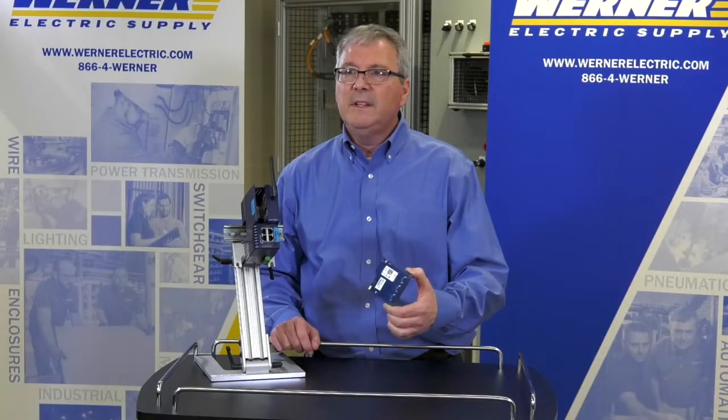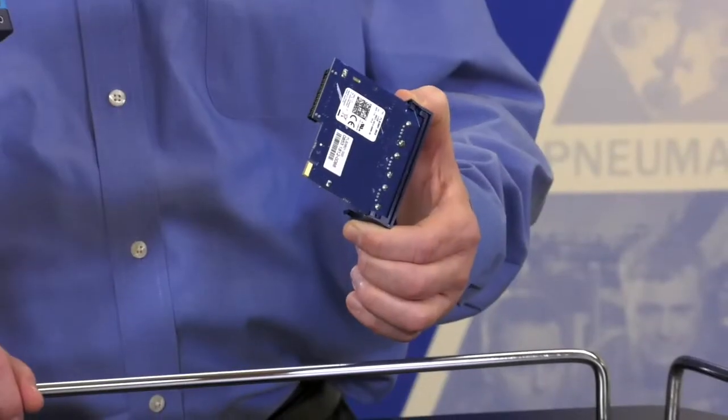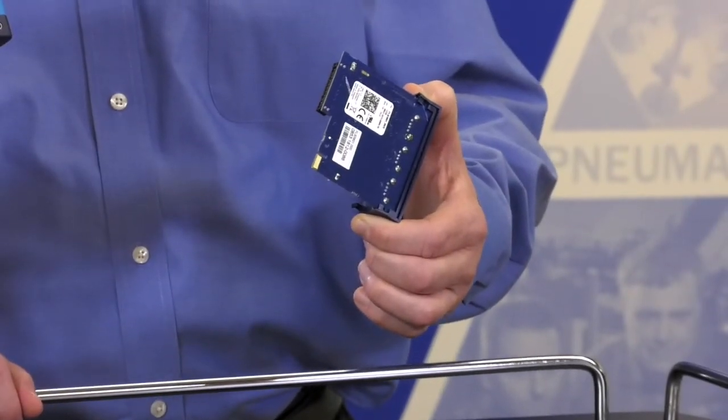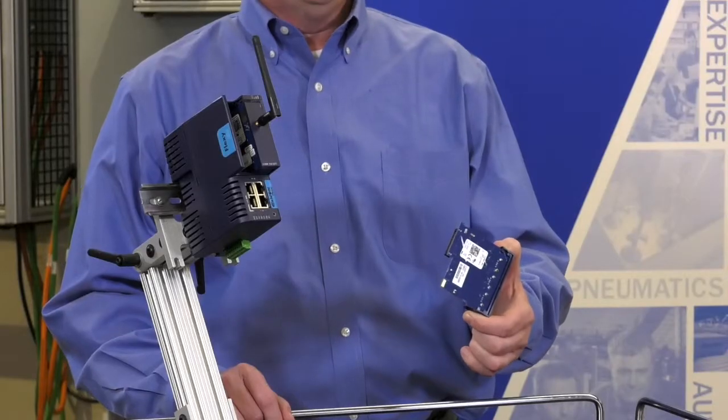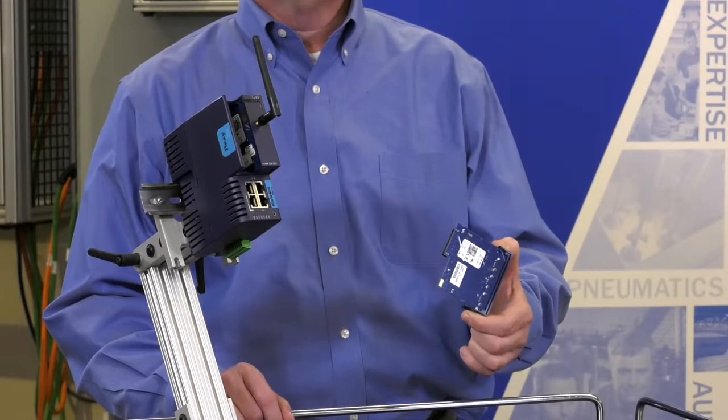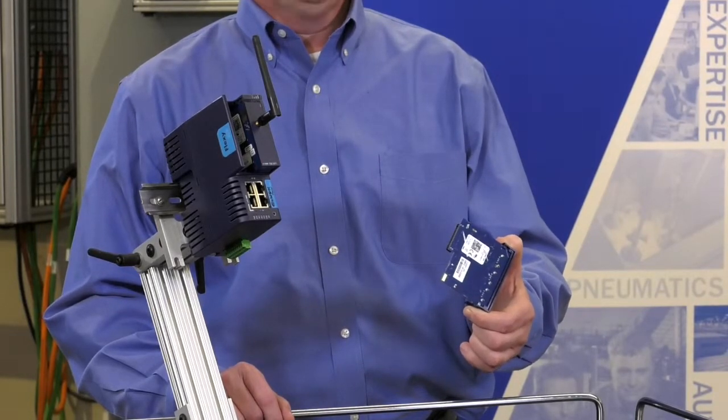The Flexi 205 is perfect for data-intensive applications, whether you're creating alarms, monitoring dashboards, collecting data for machine performance and analysis, or other special applications.